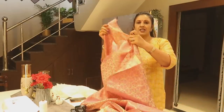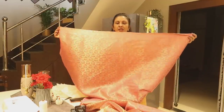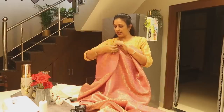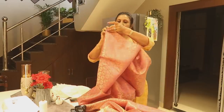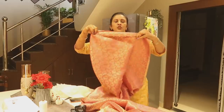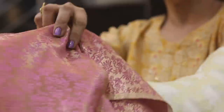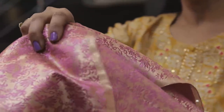This is the fabric - 3 meters. Now I will remove it. This is two, this will be 3, and this will also be the same. I will remove it from the frill. It will look very nice.